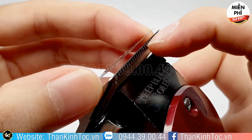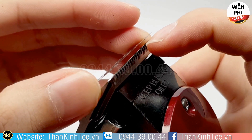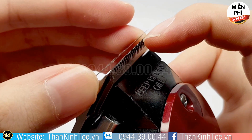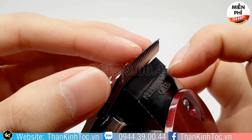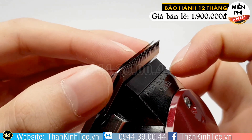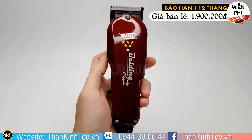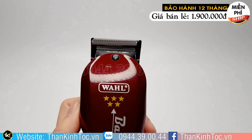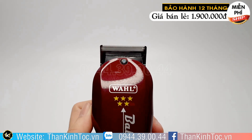Và cái công dụng cuối cùng của nó là cạo trọc. Nó là cái tông đơ cạo trọc nhanh nhất. Động cơ khá là mạnh — động cơ V5000.